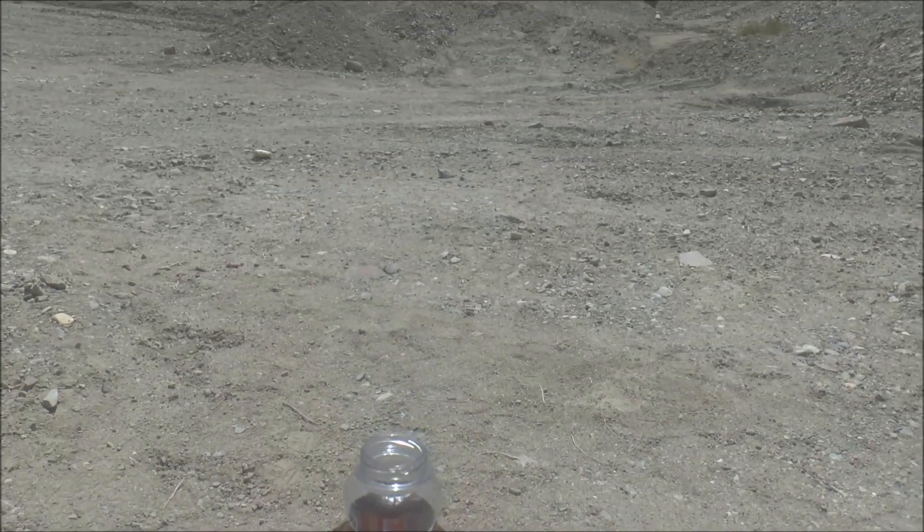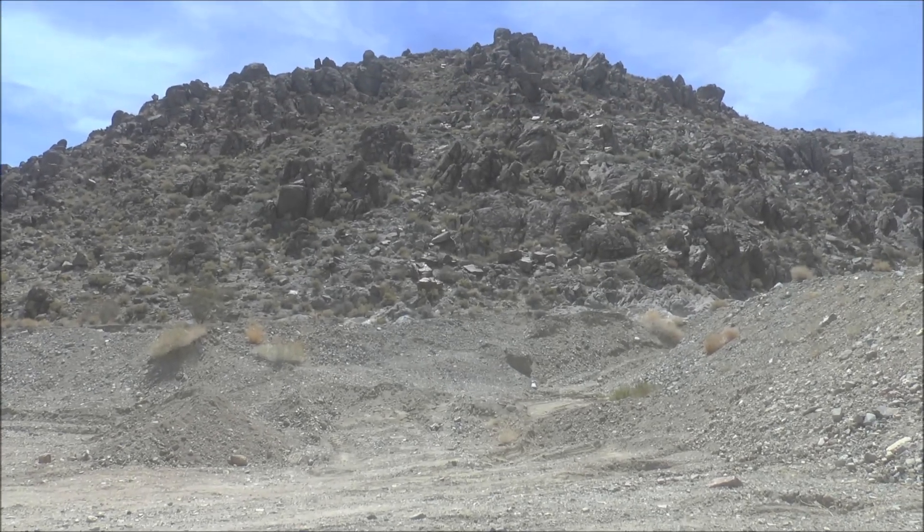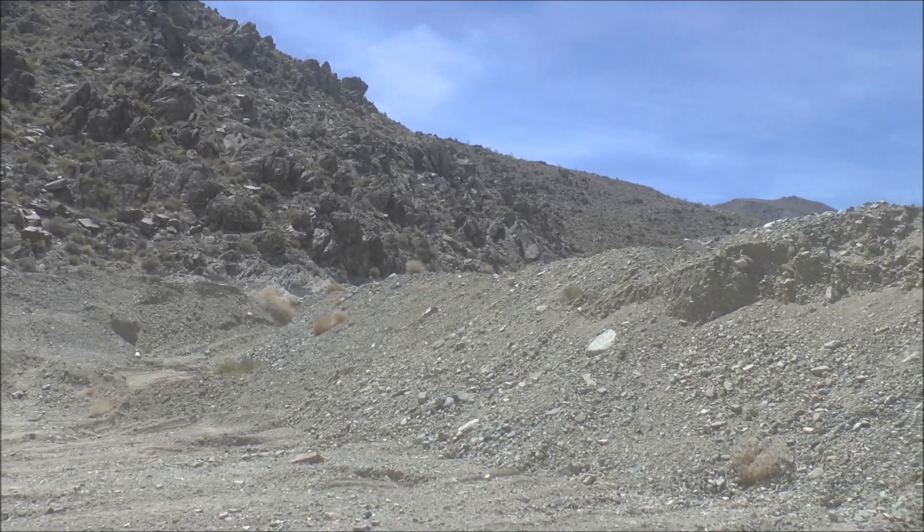And you've got yourself the perfect lunch out here in the middle of nowhere where it's super hot, super desolate, and super nice. And that would be Death Valley.